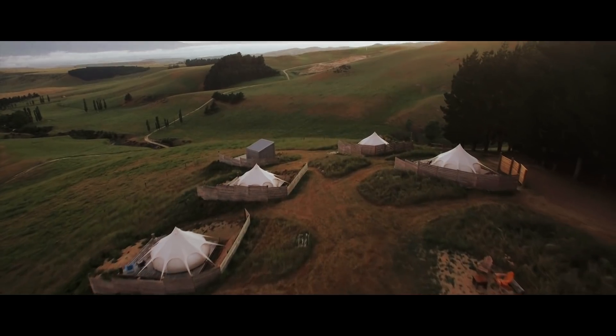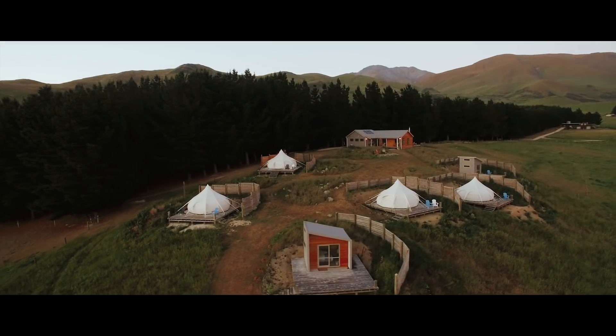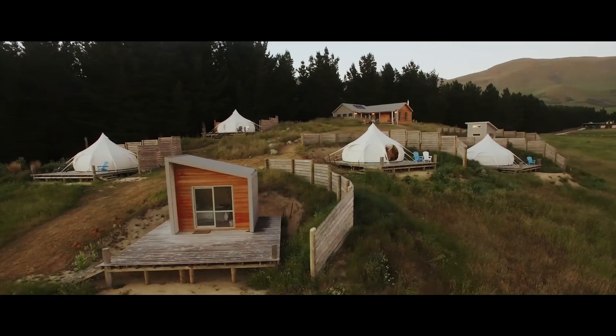Tip number four: do slow movements. When I first got my drone I always flew way too fast thinking it would look good, but when I got to the computer to edit, the footage was way too fast and didn't look good at all. When filming with your drone, make sure you're doing nice, smooth cinematic shots — circling around someone or following someone at a nice slow pace.